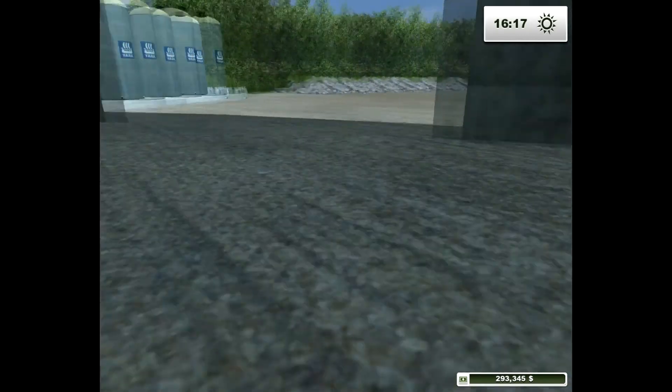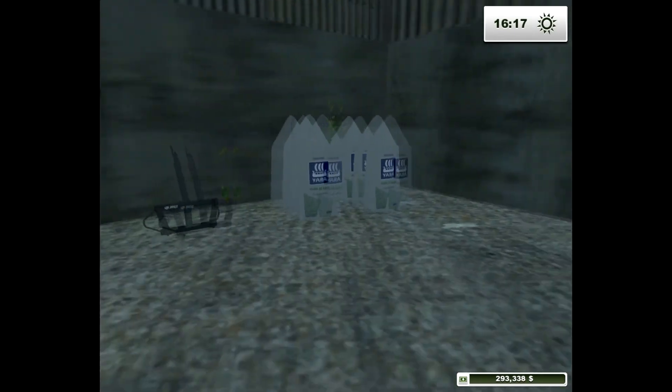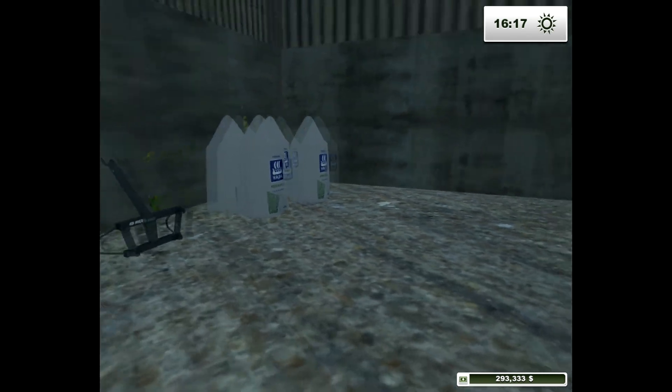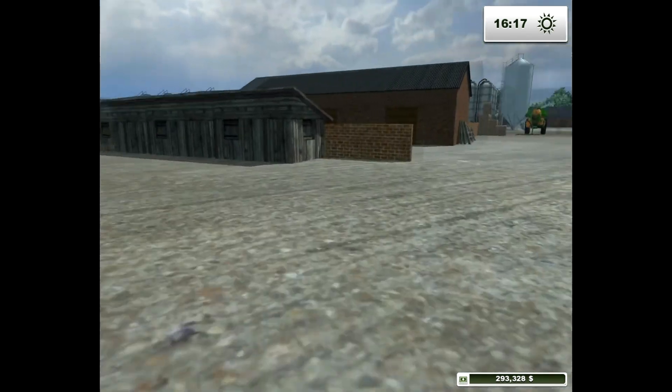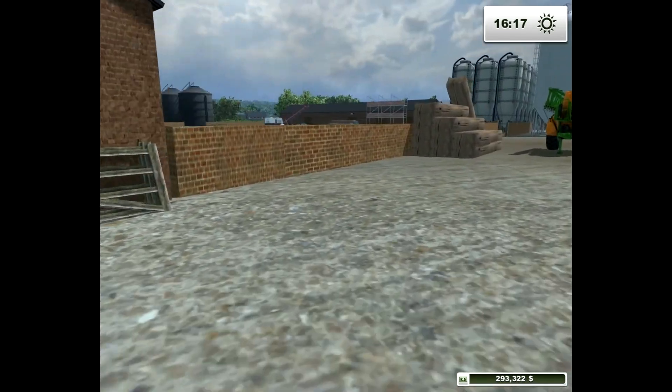Let me look around the farmyard quick. I've got this — it's an FSUK fertilizer mod. I can't remember the name of it though, and I've not really used it.